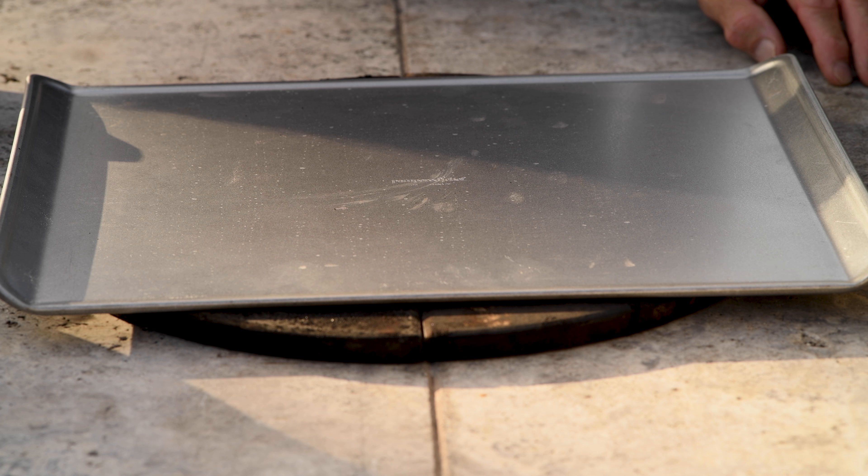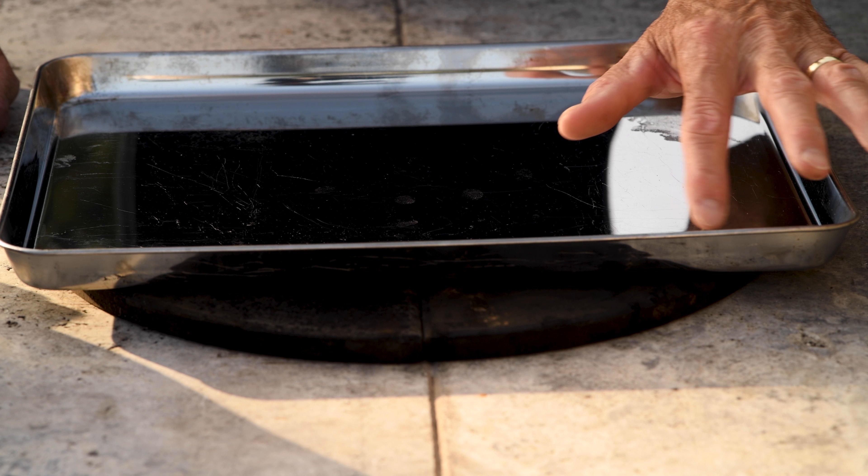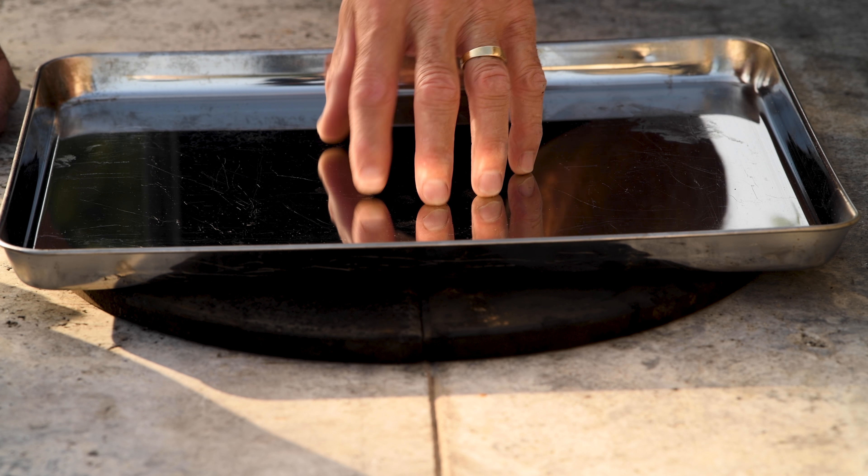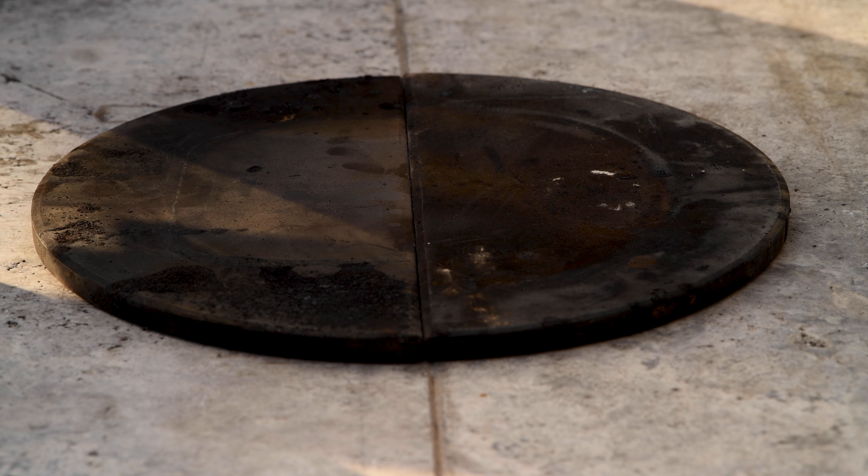First I'm going to sift together the flour, some baking soda, and a pinch of salt. Just mix that around and set it aside. Then in the blender, I'm going to add the butter, the sugar, the brown sugar, and the vanilla extract and blend that together. Then I'm going to add the egg and let that blend in. And then finally add the flour mixture. Once the flour is incorporated, it's time to stir in some pecans and chocolate chips. Give that a quick stir and we're ready to make some cookies.